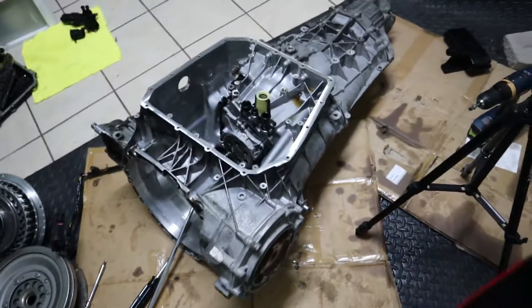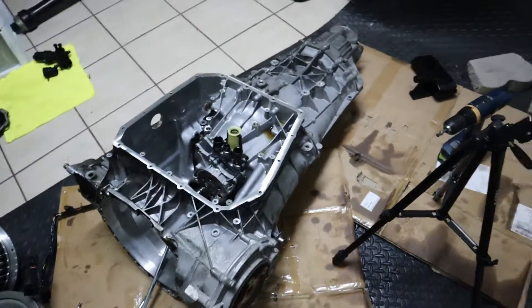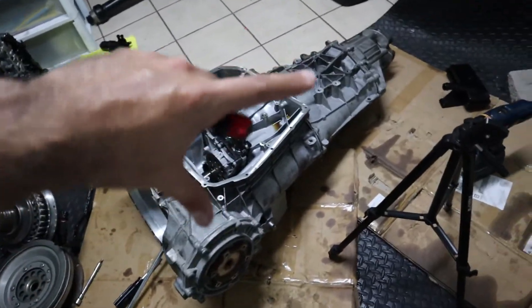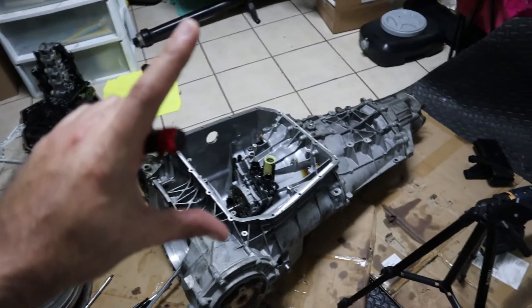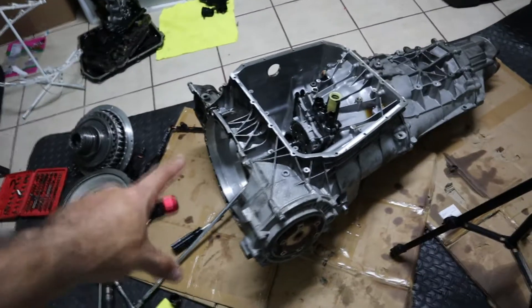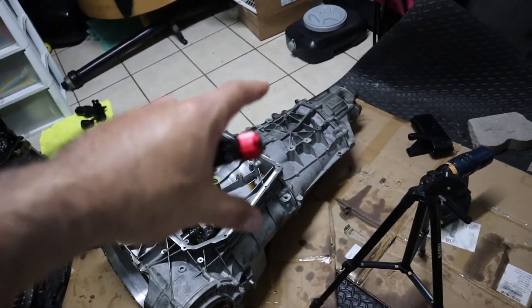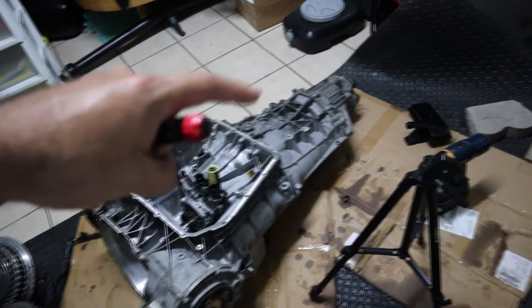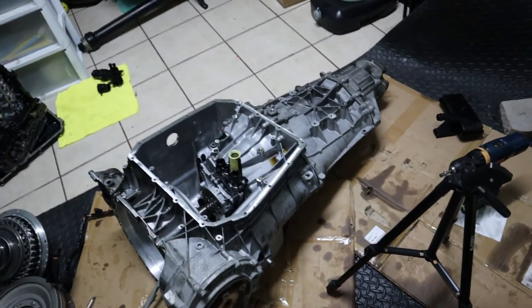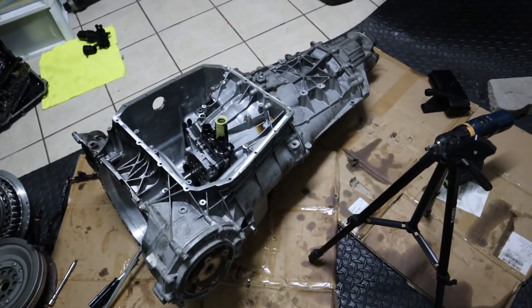I think we did a little bit today — we're probably going to continue tomorrow. Hopefully tomorrow I'm going to flip the transmission over so it's standing on the front, and then I can remove the end and work my way to the middle. Hopefully we change the sensor tomorrow and get it done.